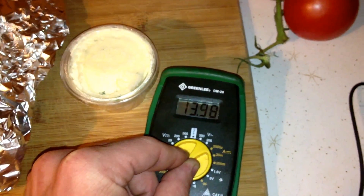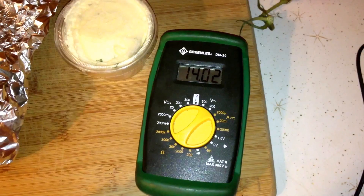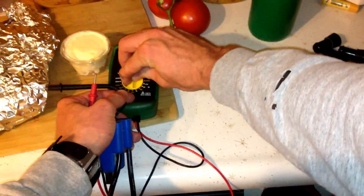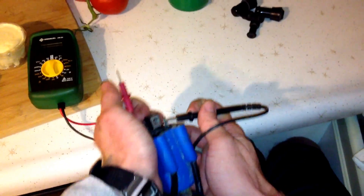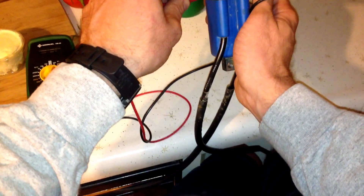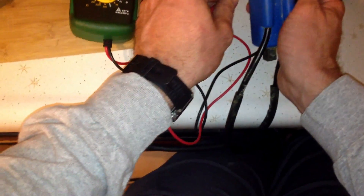We'll just take a look here — I have them set up, and the plug caps are off. The reading is supposed to be a certain value for the secondary, and when I check the primary, I'm getting 1.0 and 0.9. I don't know if you guys can see that.